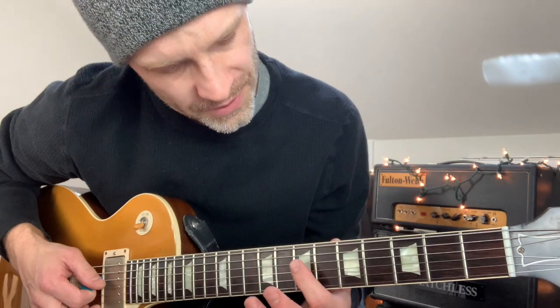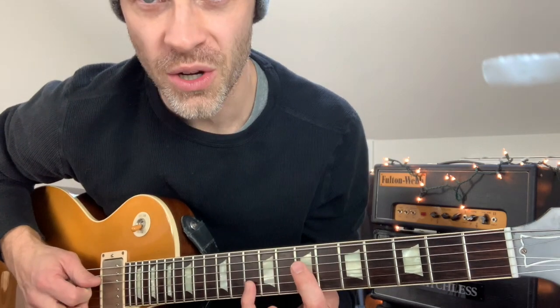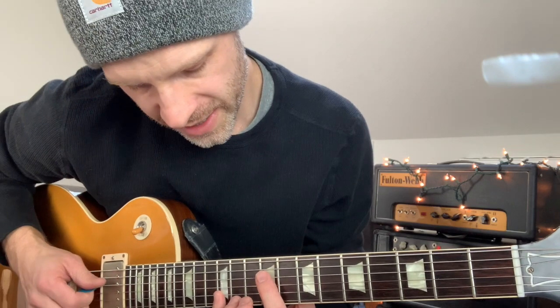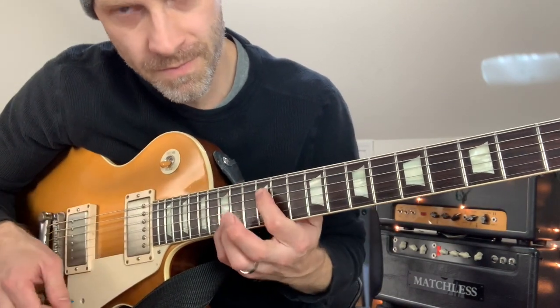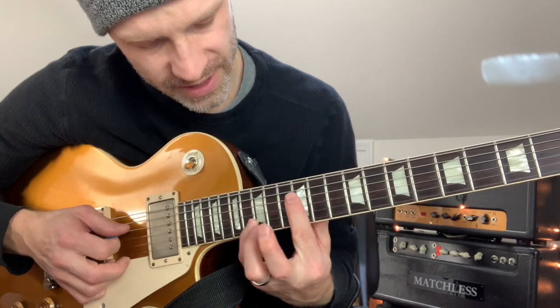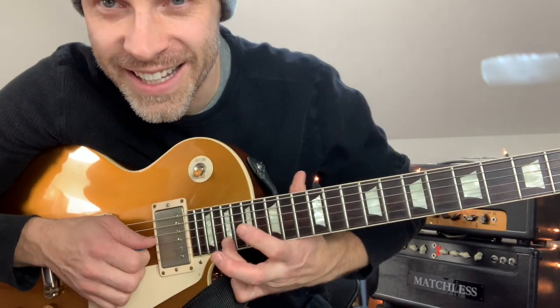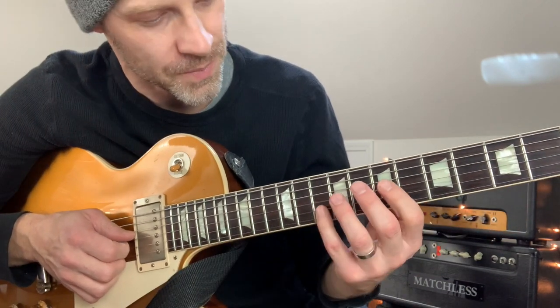Starting here, climbing up: that's 7th fret D string, 10th fret B string. Then we're going to slide the whole thing two frets up — so 9 and 12. And then slide up again. Now this is the root note — that's your D, high D. That's the key you're in. And then slide up again two frets, and then again two frets. This is getting kind of up there, so your intonation might be kind of wacky, which is where the octave pedal might help if your guitar isn't set up to handle that.